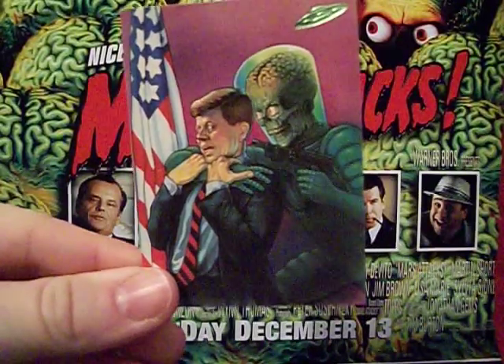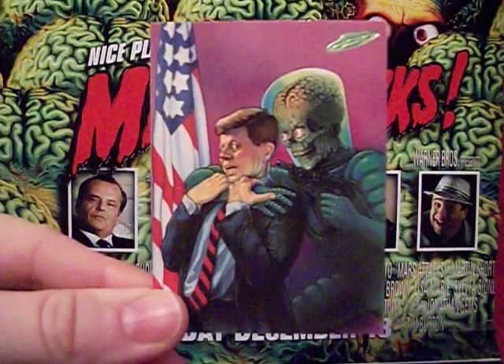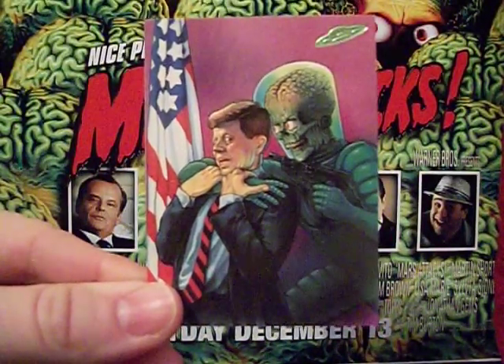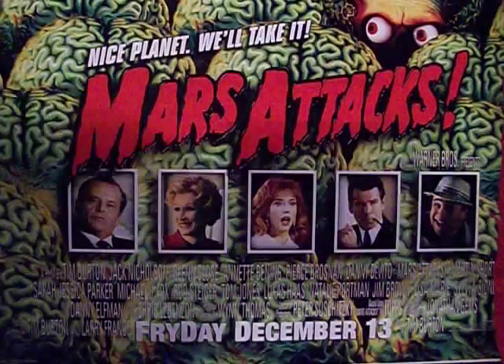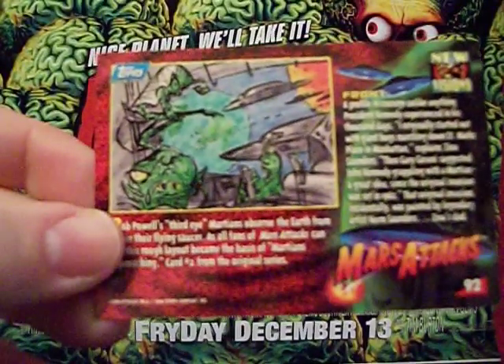JFK was president when the original Mars Attacks cards came out, so if the martians attacked the White House and went on the White House tour, this could have happened. I'm sure he'd much rather have been visited by Marilyn Monroe, but who knows. And another early martian sketch on the back.